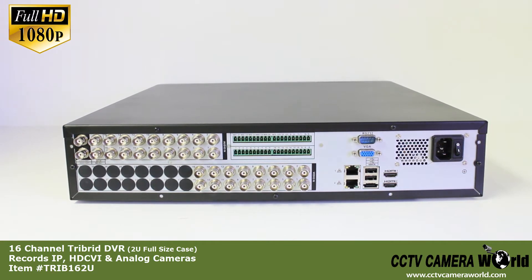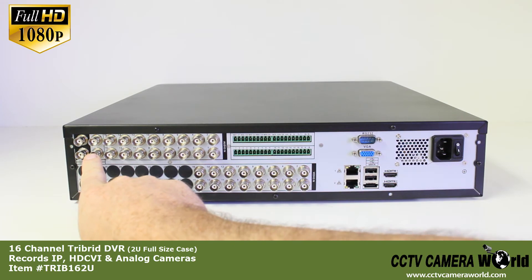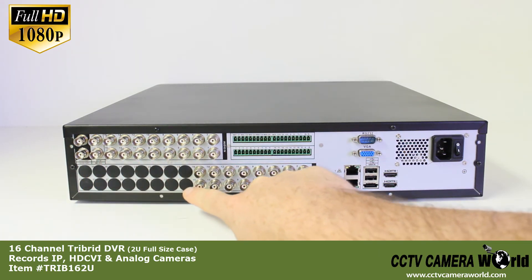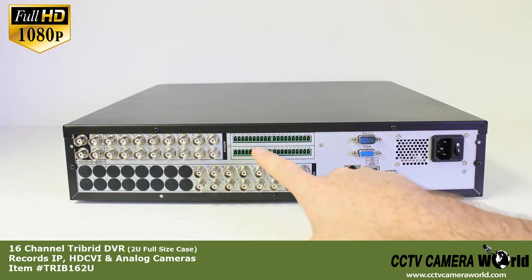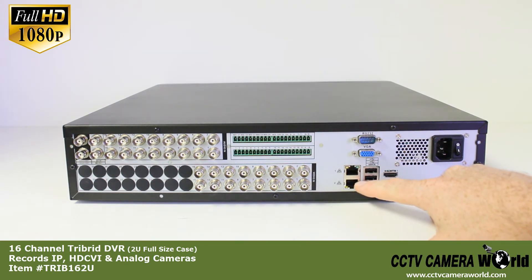On the back of our tri-brid we have two video outputs, mic out and mic in, 16-channel audio input, 16-channel video input, terminal blocks for alarm inputs and PTZ cameras, POS output port, VGA port to a monitor, and two data ports.